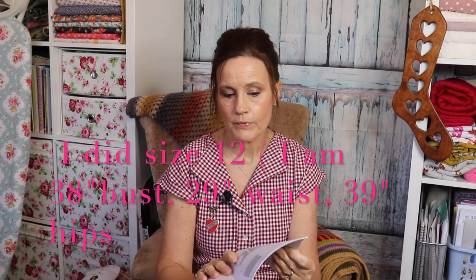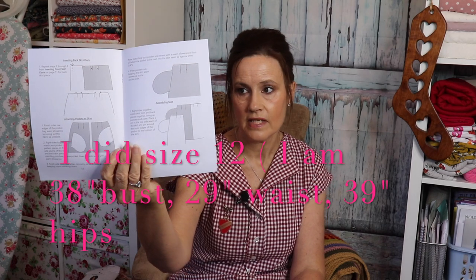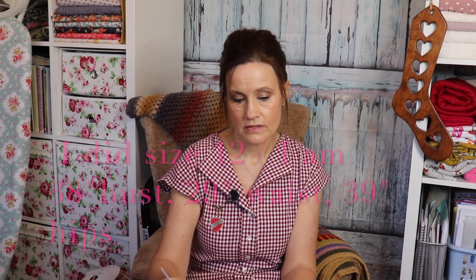The instructions were really clear and concise — no head scratching at all. Everything came together lovely and all the notches lined up beautifully. I would say if you're fairly new to dressmaking and you've got a machine that's good at buttonholes, give it a go — because there are no sleeves to insert and no zips. Obviously there are 11 buttonholes, but if you can do one buttonhole, you can do 11.